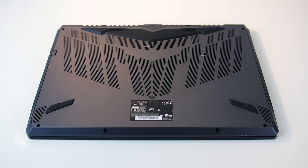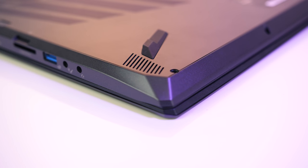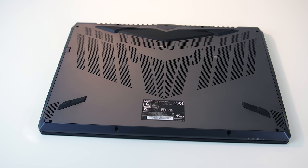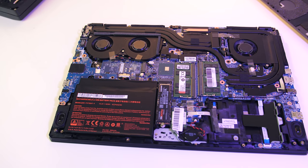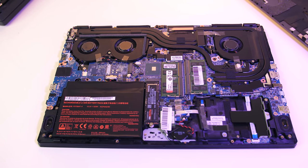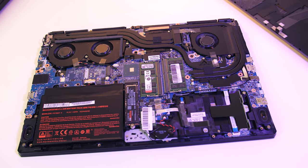The two speakers are on the front left and right corners facing down — they sound alright, still clear at high volumes but with no bass at all. The bottom panel can be removed with 11 Phillips head screws, then the keyboard needs to be popped off revealing a further 5 screws. Inside, from left to right, there are two M.2 slots, two memory slots, a WiFi card, a 2.5 inch drive bay, and 3 fans for the heatsinks.